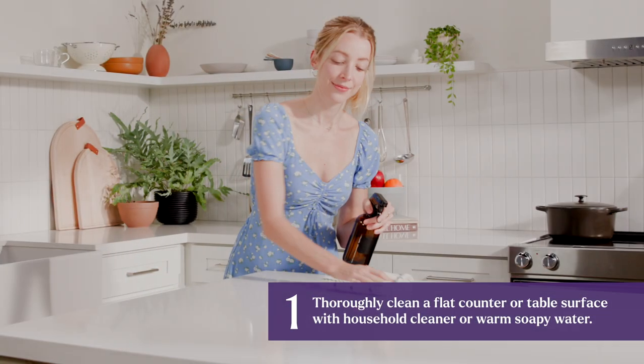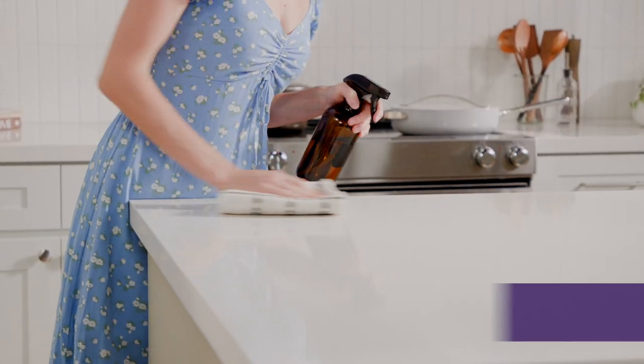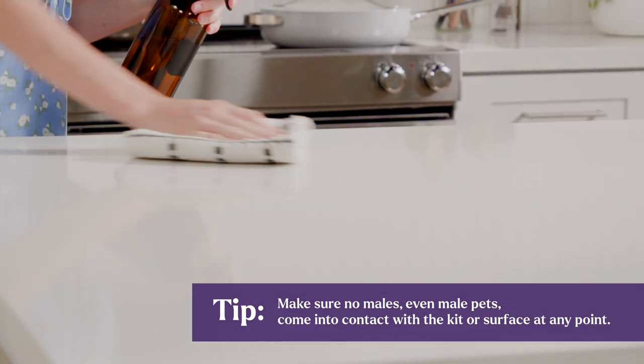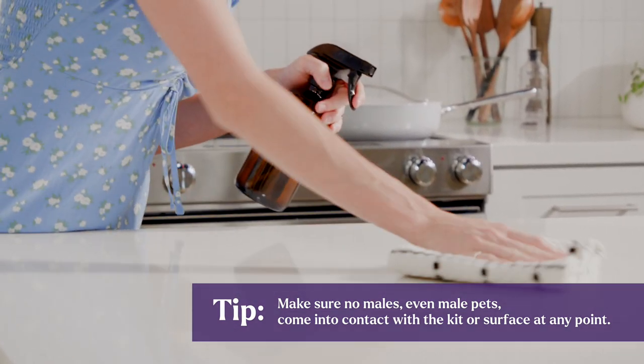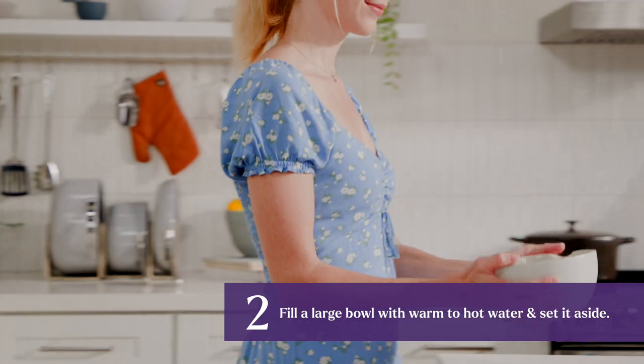Thoroughly clean a flat counter or table surface with household cleaner or warm soapy water. For the remainder of your test, make sure no males — even male pets — come into contact with the kit or test surface at any point. Lastly, fill a large bowl with warm to hot water and set it aside.